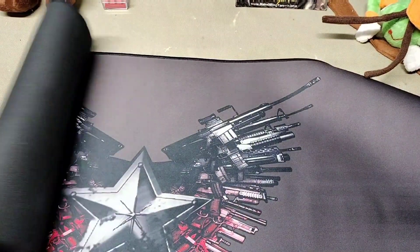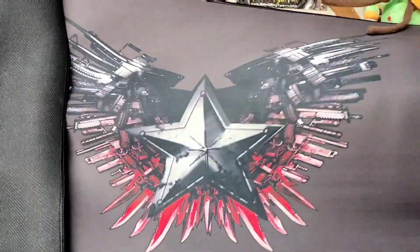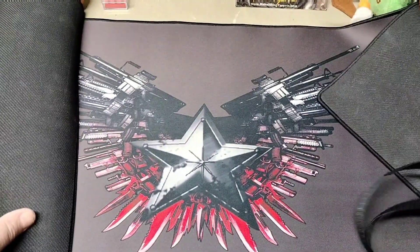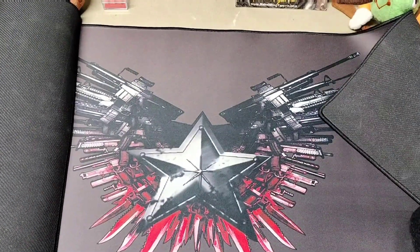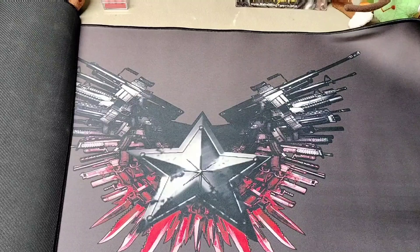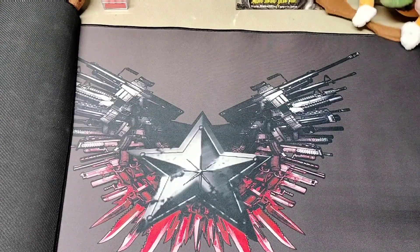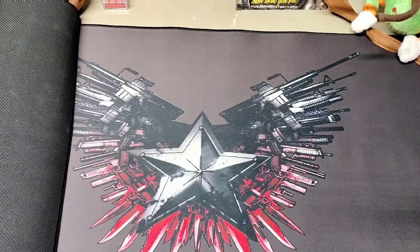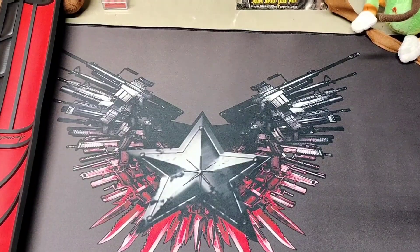There's the firearm scene right there. This is going to be the center of our new work area here. This is a rifle-length mat — it has plenty of room for working on a rifle.